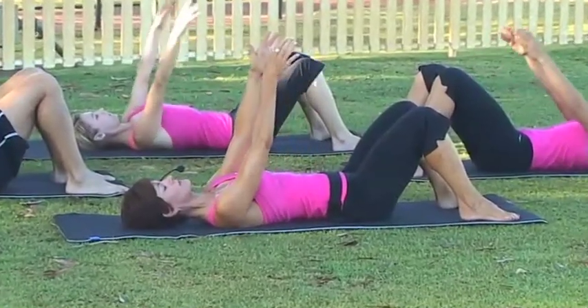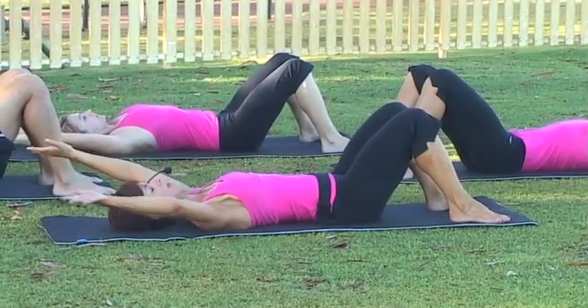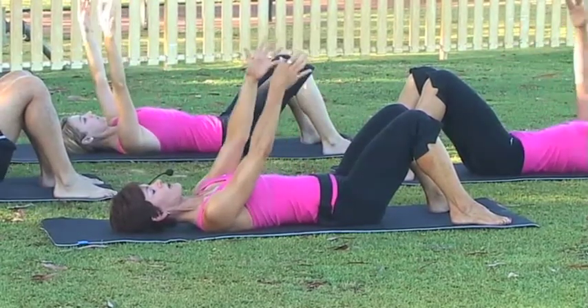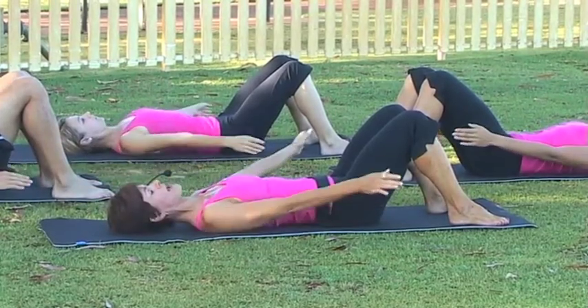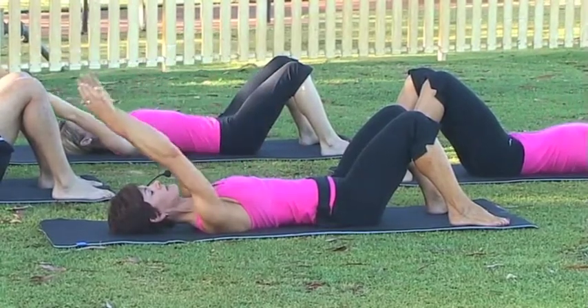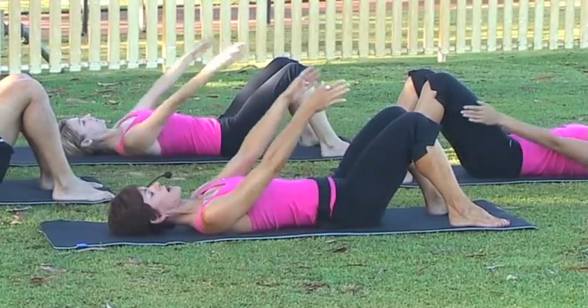Coming back to the top, breathing in, arms come overhead, exhale and circle. As you're lifting the arms overhead, make sure you're not arching the back — connect to that ab, draw it firmly to your spine, and make sure the lower back doesn't lift off. Let's do one more that way, breathing in and breathing out. Remember you're breathing in through your nose and out through your mouth.